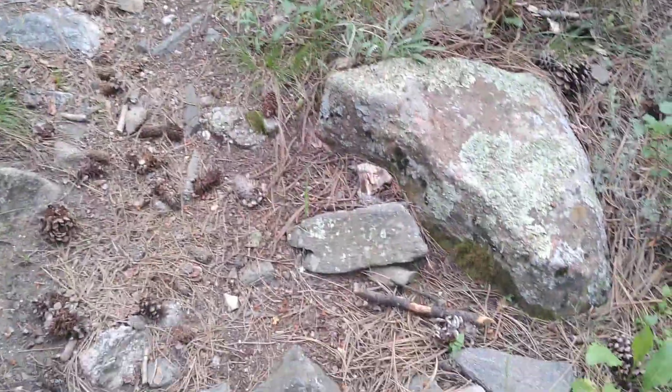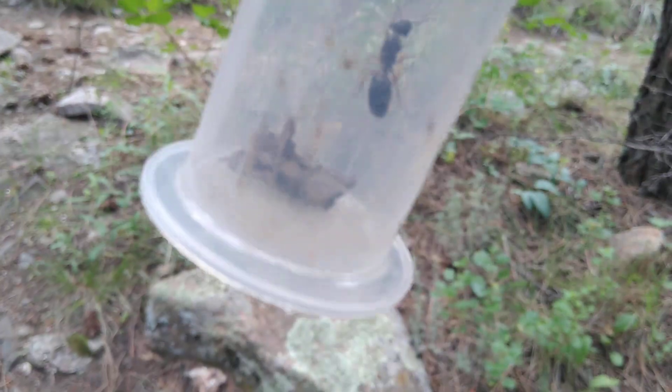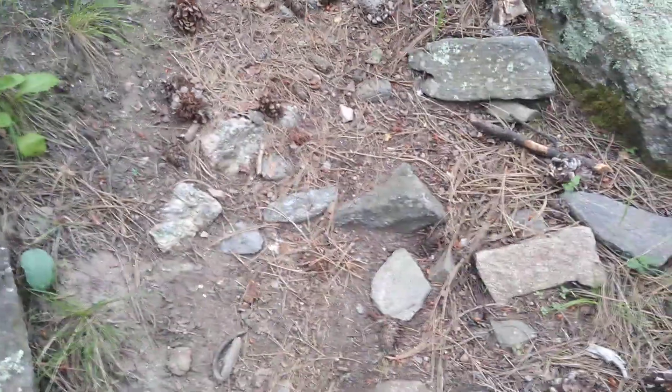Hello everyone, I just got my first solo queen — she's a Camponotus. I found her walking on the trail. I have three others but I think they were from last year. I think this is the first queen I found from this year.